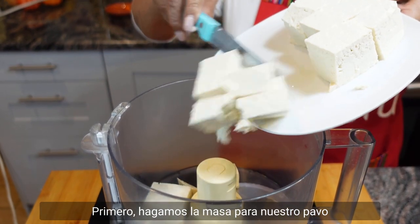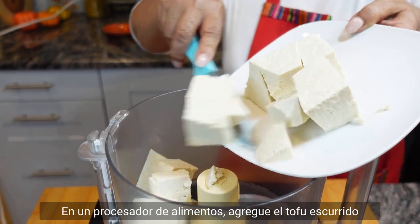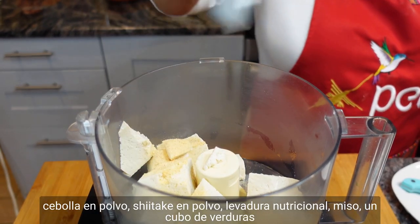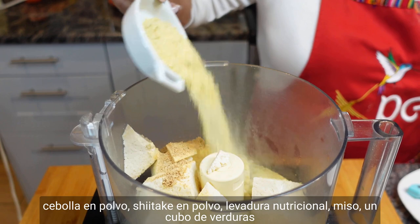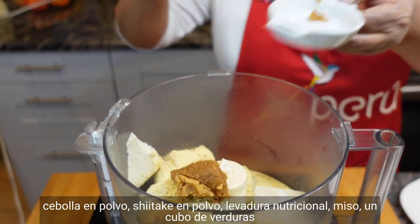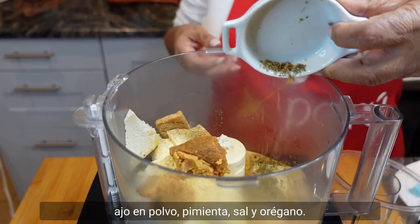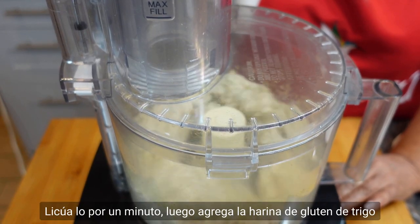First, let's make the dough for our turkey. In a food processor, add the drained tofu, onion powder, shiitake powder, nutritional yeast, miso, veggie cubes, garlic powder, pepper, salt, and oregano. Blend for a minute.